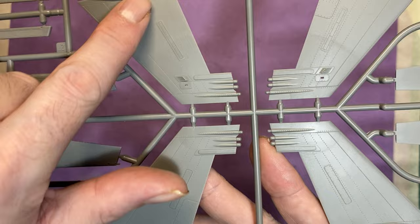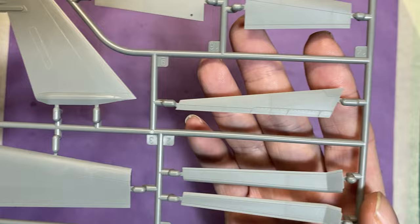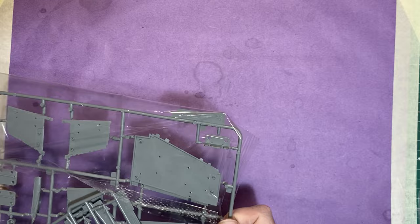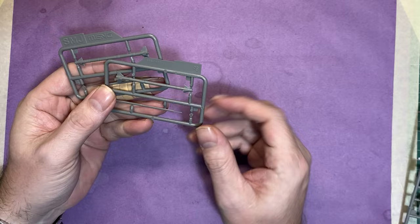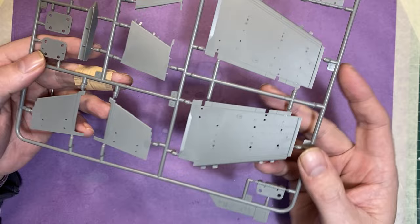The tail sprue has nice recessed detail and the same nice grill work as the fuselage — really crisp molding. Then we have two more weapons pylons, all one piece, really nicely molded — they'll be quite good to build and paint.